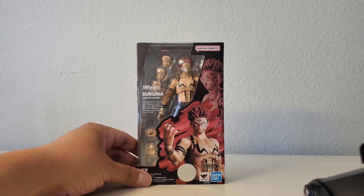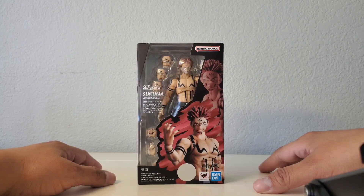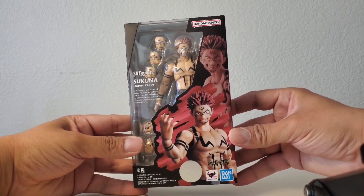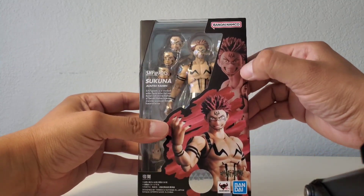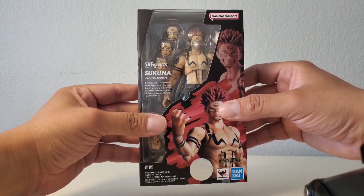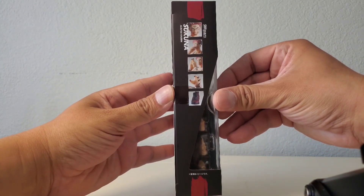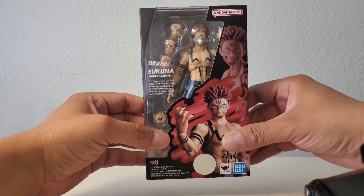Hey, how are you guys doing today? This is going to be a review on the new SH Figuarts Sukuna from the Jujutsu Kaisen series. I just got him today — the box looks really great. Let's take a look at some figure shots. It looks really good. I really like this grin right here — he looks so sick, so maniacal. It's perfect for the demon that he is. You've got some more product shots in the back, and let's go ahead and crack him open.